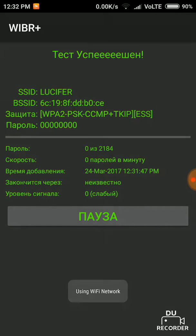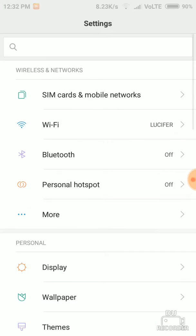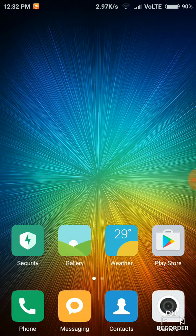Yes, and it's hacked! Wow, Lucifer is connected! What a great job — my Lucifer is connected. So you can hack like this using the Viper Plus app.